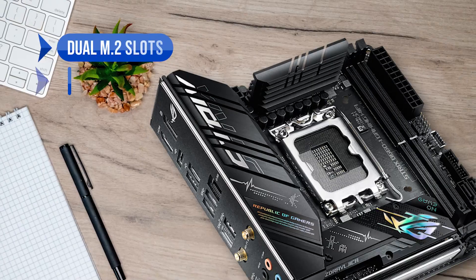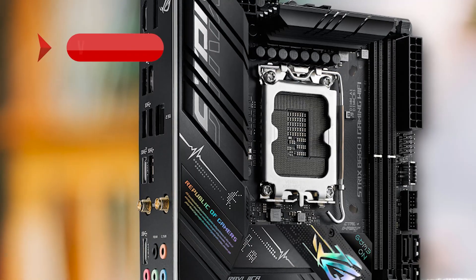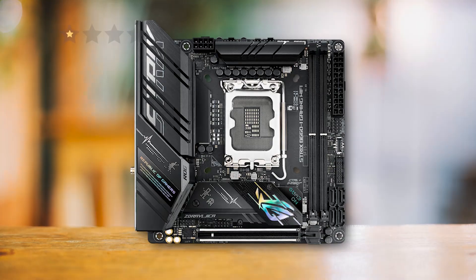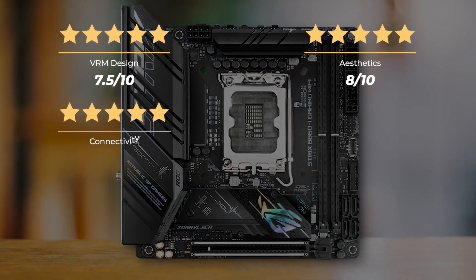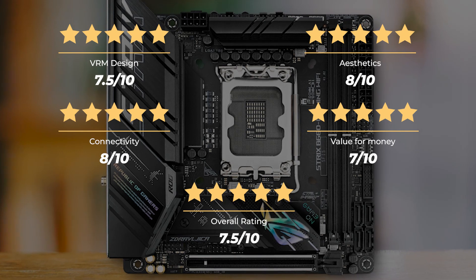To sum up what we like: the dual M.2 slots, the high-end audio codec, and the DDR5 support. On the downside, VRMs can get hot, it's expensive, and there are only six USB Type-A ports. Our rating for VRM design is 7.5 out of 10, aesthetics 8 out of 10, connectivity 8 out of 10, value for money 7 out of 10, for an overall rating of 7.5 out of 10.